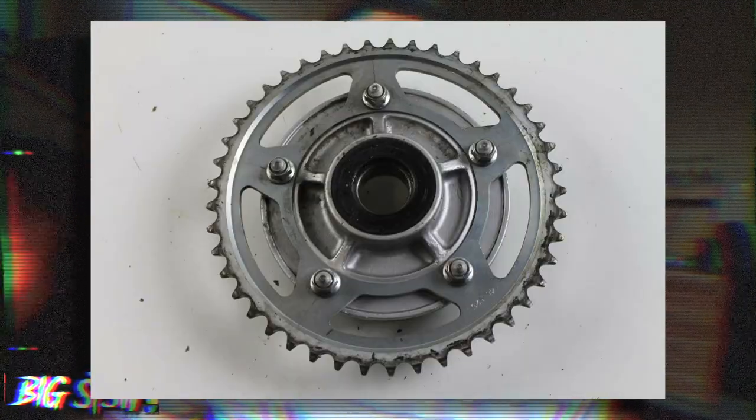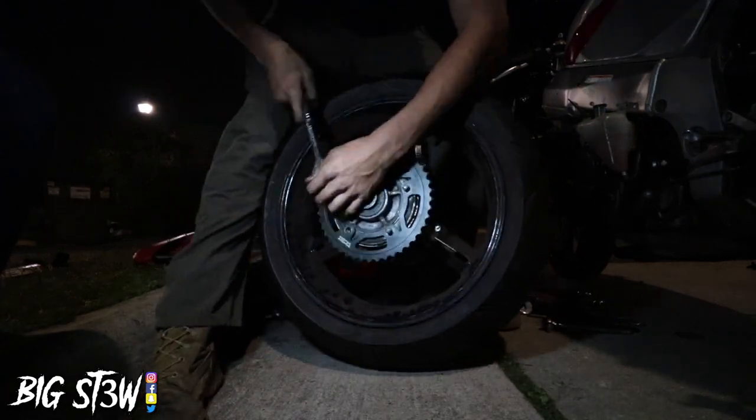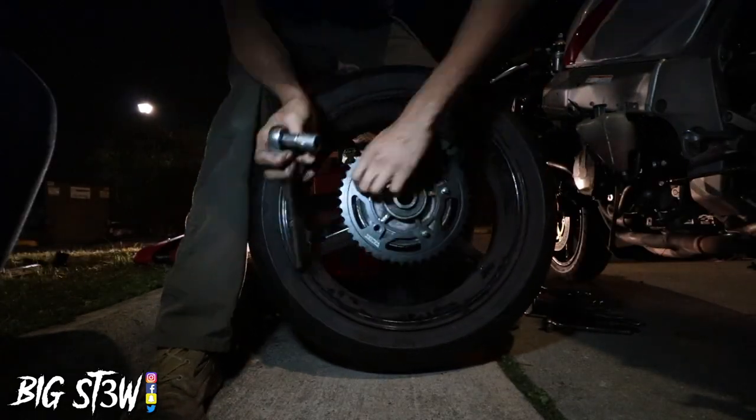Psych — just kidding! I went on eBay and found the same exact sprocket cover for about $54, then found a rear drum in great condition for about $76. I decided to go ahead and throw those on. I was going to record it and walk you guys through the install, but I figured you wouldn't be that interested, so I just put in some quick clips of me putting it on.